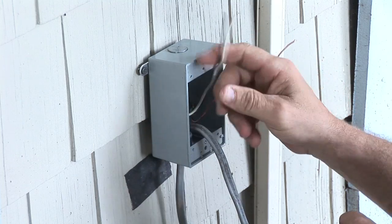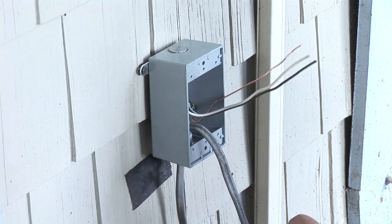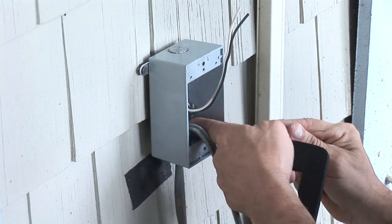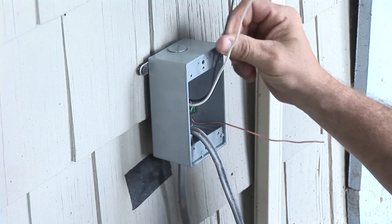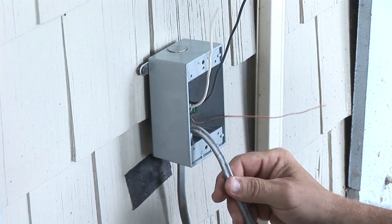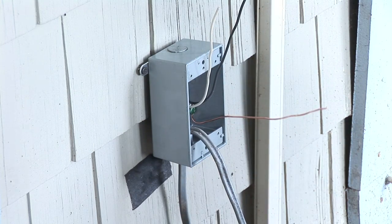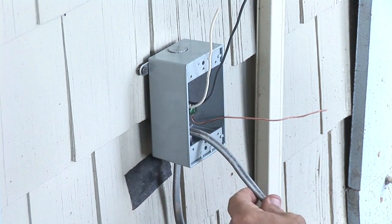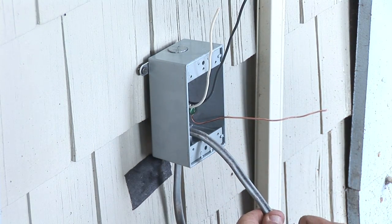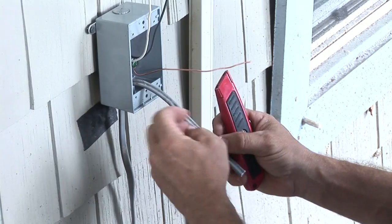As you can see, we've got the power coming out from the inside here and we've grounded the box. This is the power — the black is hot and the white is the neutral. We've added this wire for a switch. We're going to install a switch here, and this particular wire will go out to the light or whatever we decide to switch.